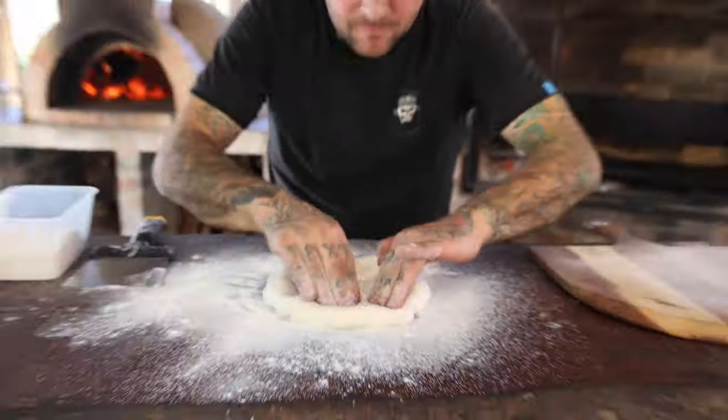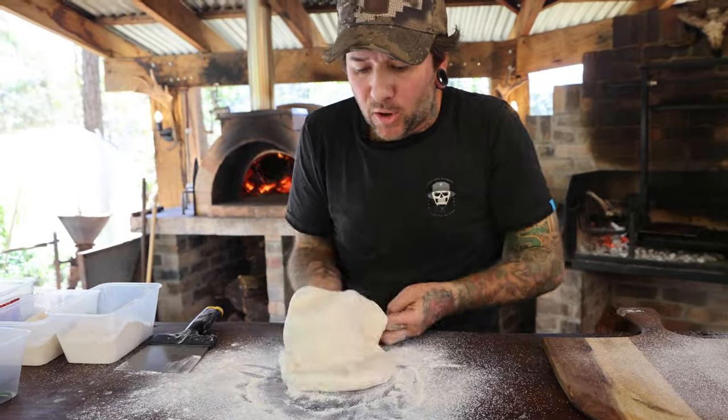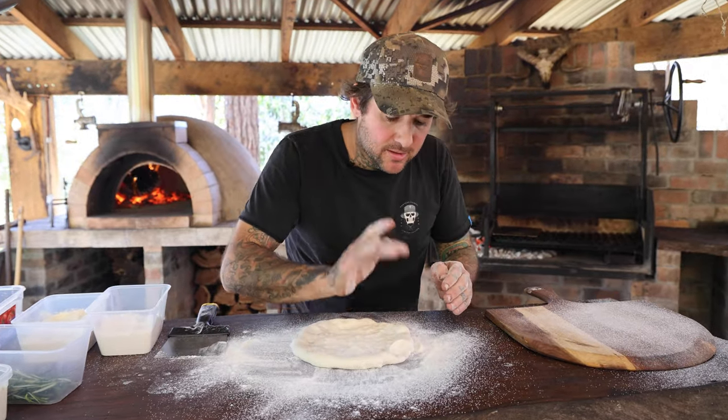The dough has just been resting for a couple of hours now outside at room temperature. It's made 24 hours in advance and we make a poolish as well, so it's a couple-day process — but it's worth it.